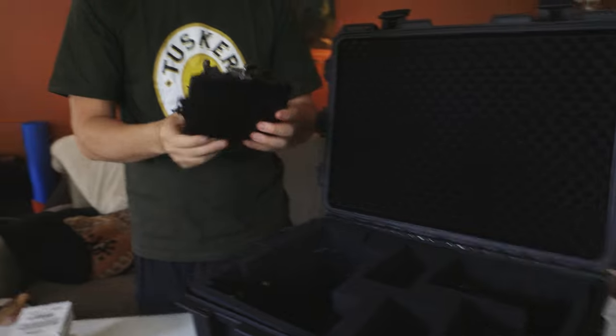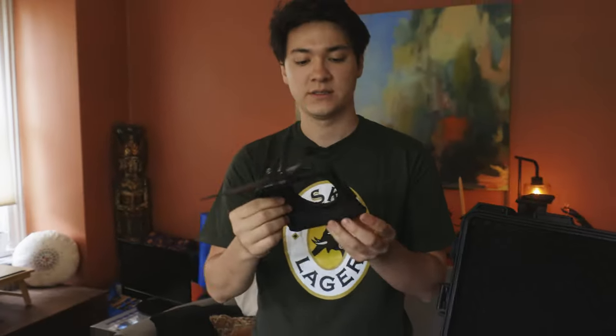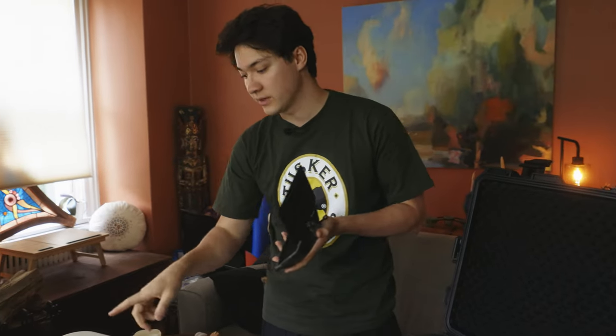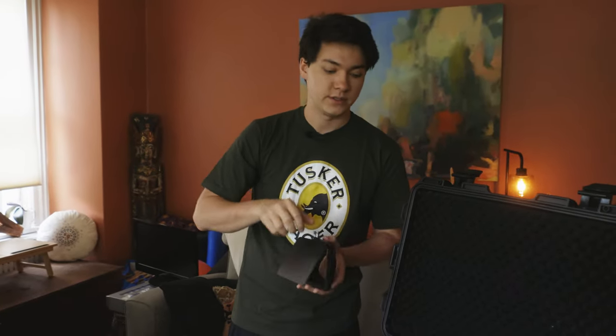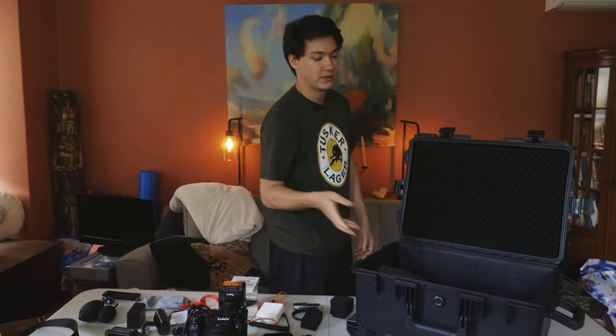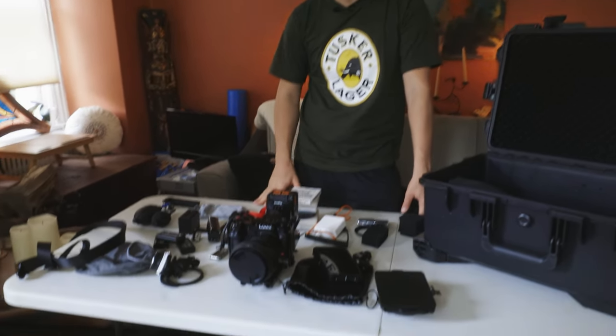Last but not least, I have my SmallRig mini matte box — one of my favorite pieces because it protects the front of my lens. I've never been able to slide filters in here because they're just way too expensive, so I use the adapter rings to put circular filters in there. That's my compact setup. That is my entire camera setup that I take on a daily basis, excluding tripods, gimbal, lighting, and sound. But this is what my run-and-gun setup looks like — I can bring it anywhere and be fine for any situation.